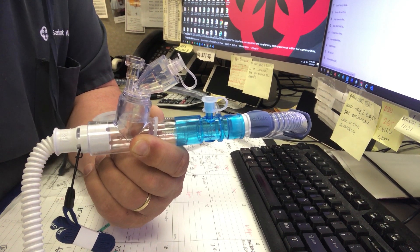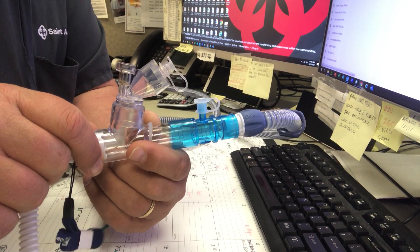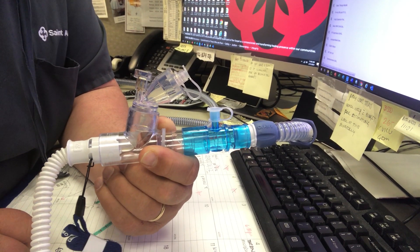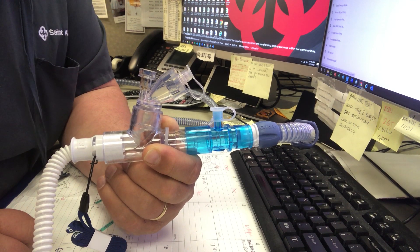But that is quite simply how you put it together. This has to remain up — you don't want it tipping. So you do have to be mindful of where you position that. But that's how you set up an Aerogen device for an Airvo high-flow system.